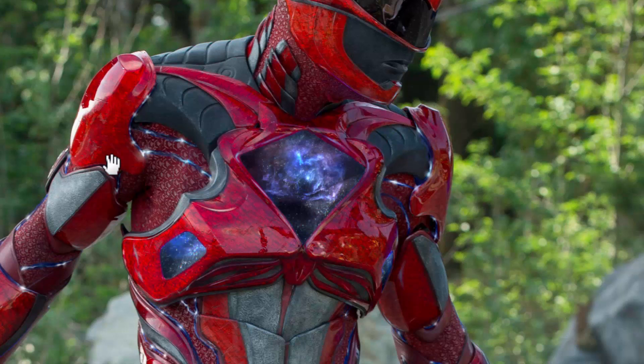The shoulder piece is a separate piece all in itself, and it's likely glued to the undersuit, just like this trapezius piece right here is glued directly to the undersuit.